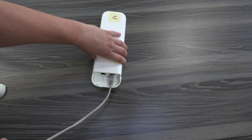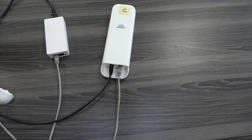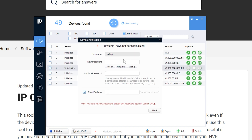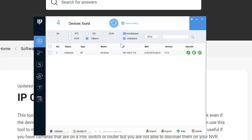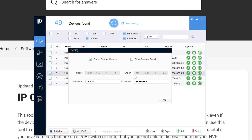For the client bridge, the physical setup is exactly the same: pop it open, plug it into the injector through the PoE In port, and plug it into the router via the PoE Out port. Once the indicator lights show up on the client bridge, hop over to the computer and open the IP config tool. Hit the refresh button — you'll see a new bridge that is uninitialized. Check its box, click 'Initialize,' enter the exact same password as the first bridge, uncheck the email box, and hit 'Next.' Once initialized, hit 'Finish,' then refresh again. The IP address issue will still be present, so make sure the settings password is entered.